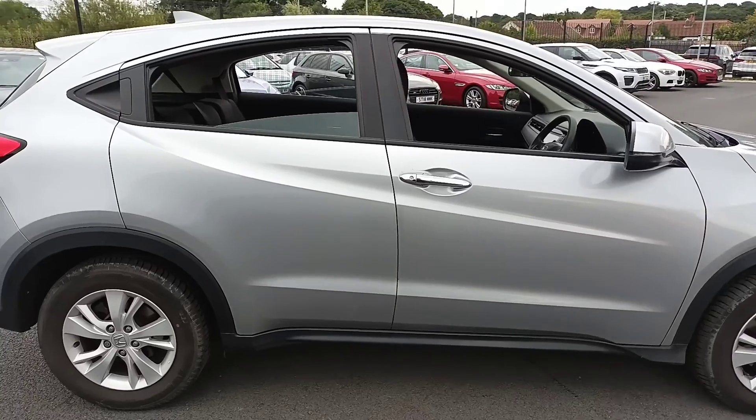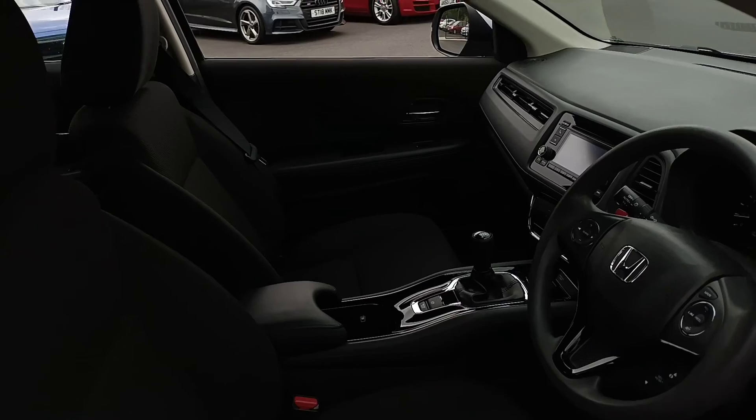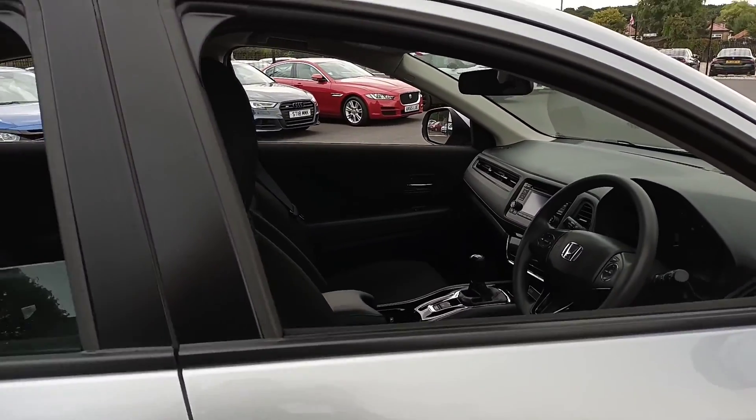I'll show you the interior. So it's black cloth manual. There's the S Air dashboard that you get — it's got DAB radio plus Bluetooth.